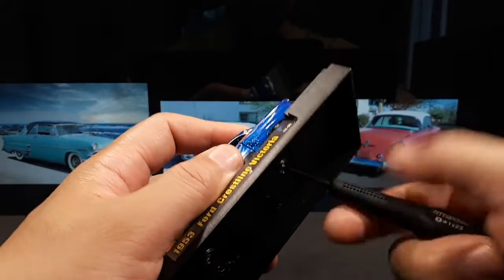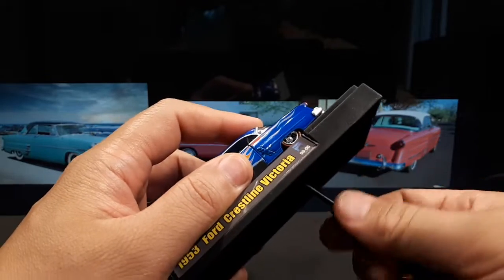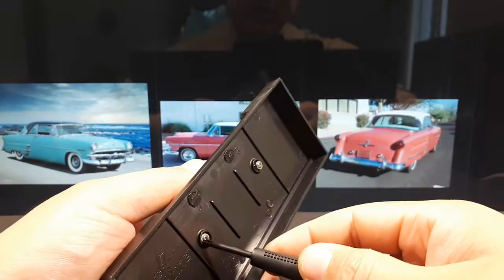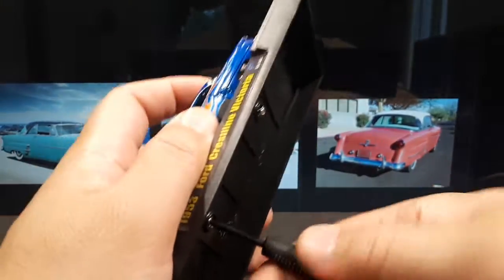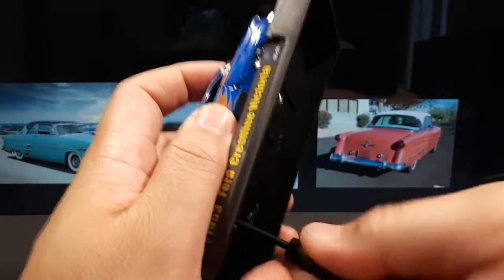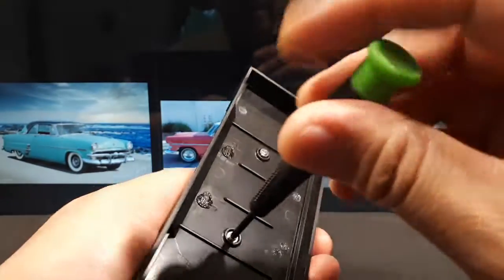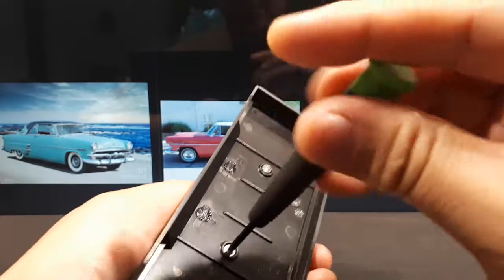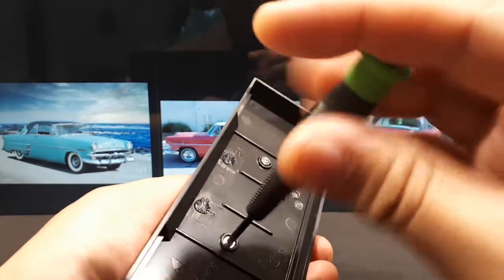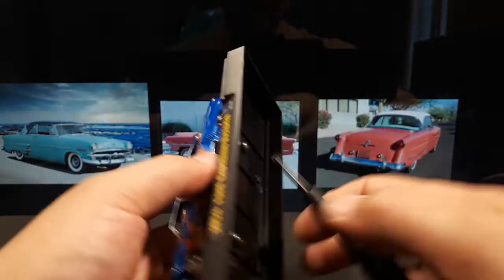This was powered by a 3.9-liter flathead V8 and had a column-shifted three-speed manual transmission. Imagine shifting on the column all the time — I guess there were automatics where you just shift once, but if this is a manual that must have been pretty hectic, or just different. Maybe there's nothing wrong with it after all.